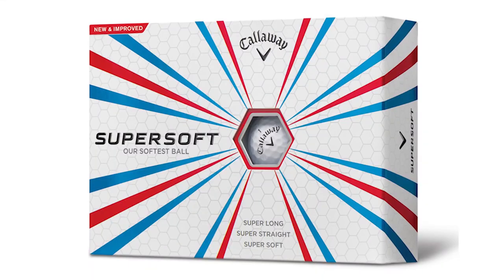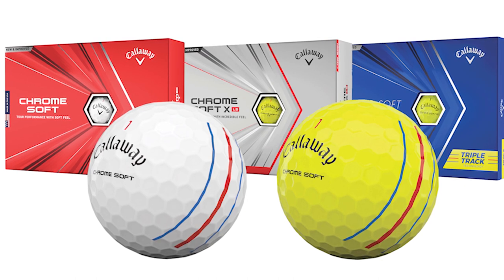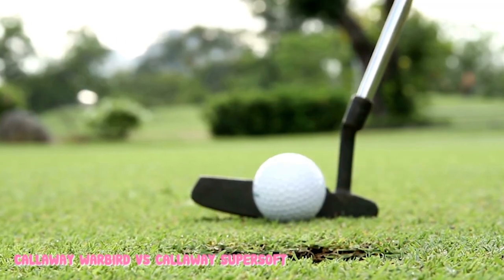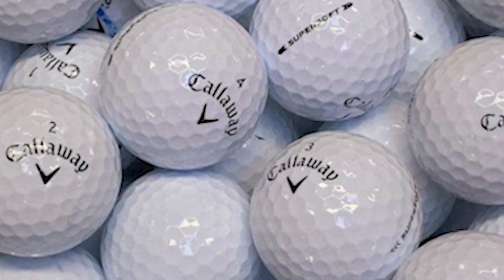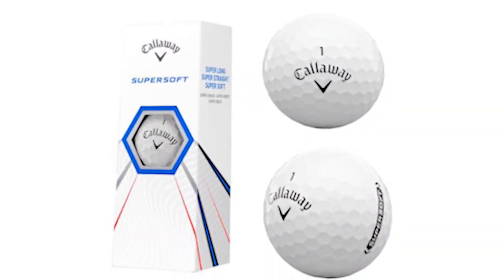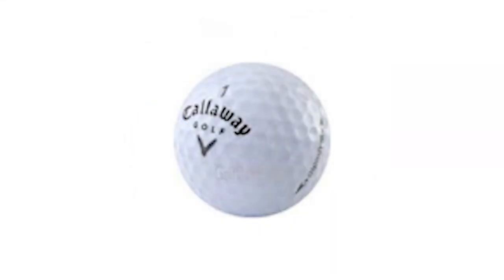The Callaway Supersoft Golf Balls. We felt that the name of these golf balls was much more fitting. You can feel just how smooth and springy these balls are on every drive, fairway shot, or even chip shots. Thanks to the ultra-low compression of these balls, they truly live up to the Supersoft name. These balls also feature two-piece construction and 332 hex aerodynamic dimples, so the flight of these is comparable to the Warbirds. They also have an ionomer cover, but that doesn't mean these balls feel the same off the club face — we'll get into that a bit later.